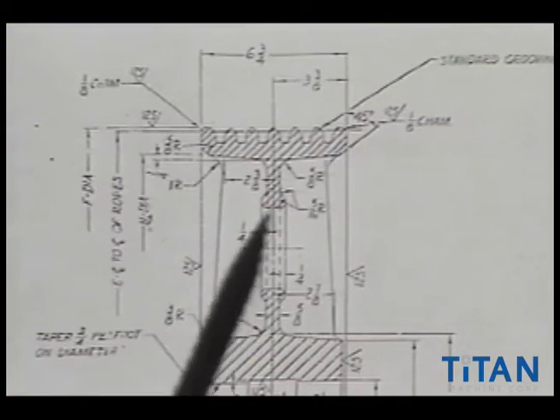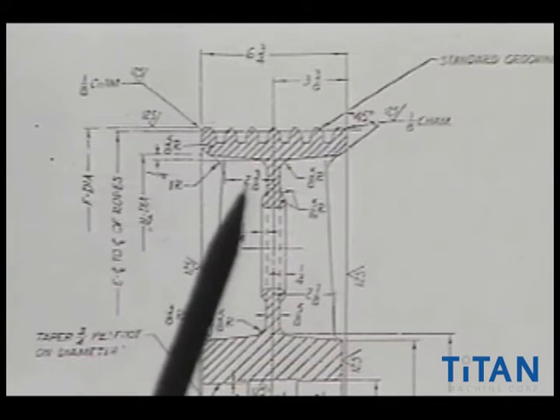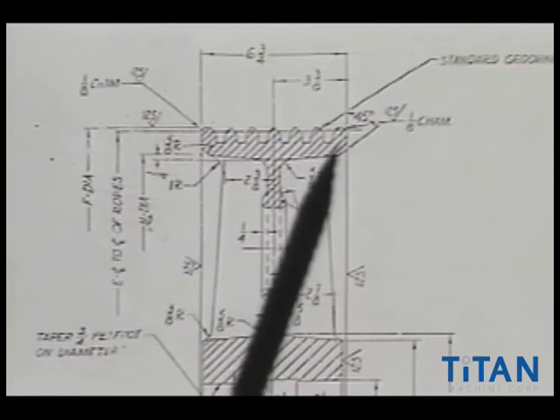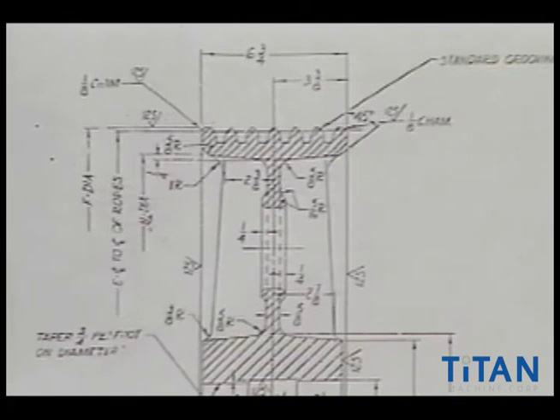Up in this area, you'll notice many different dimensions, but you can also see that there is a taper. Up in this section right here, if you follow my pen, you'll see right across here — there's never a straight portion underneath the rope groove seats. There's always a taper.